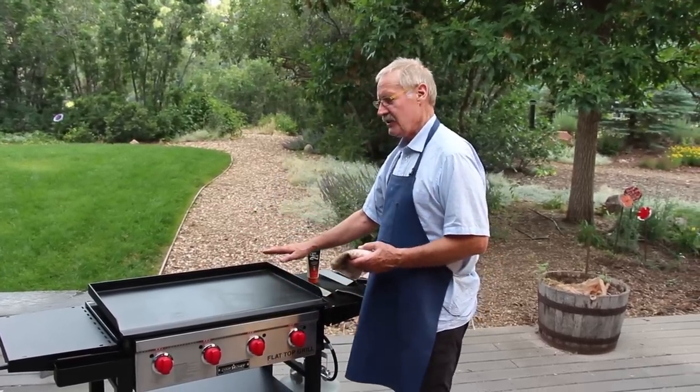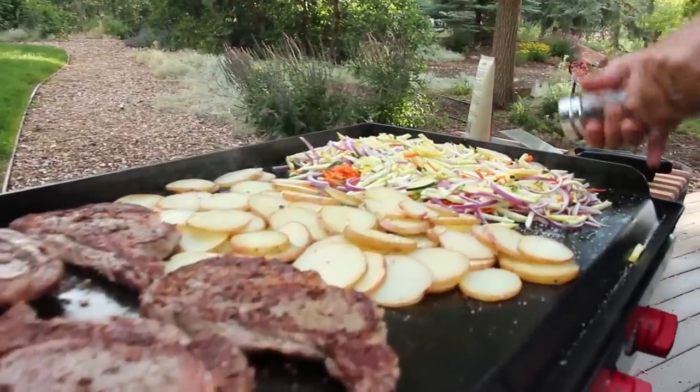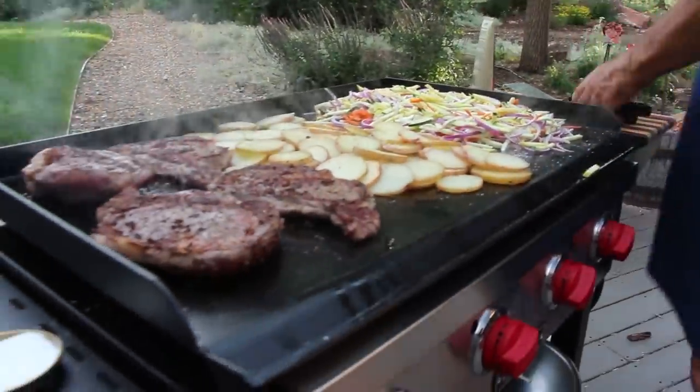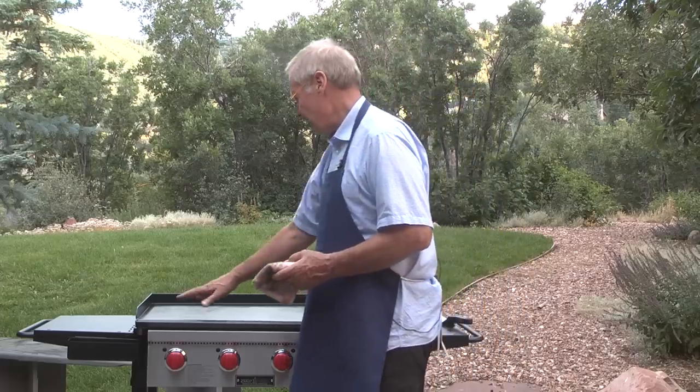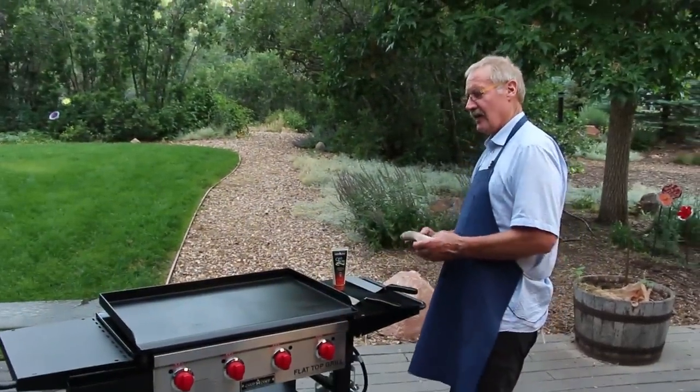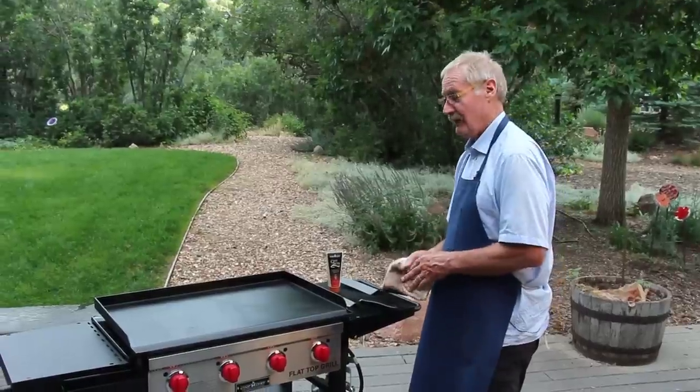I can do multiple functions as you saw me do. I can do steaks, vegetables, potatoes. I can take something off, put corn on the back. If I wanted to take the fond off the steaks, put a pan on here, I could do a pan sauce. This is just a phenomenal way to cook and it just makes it more fun to be outside.